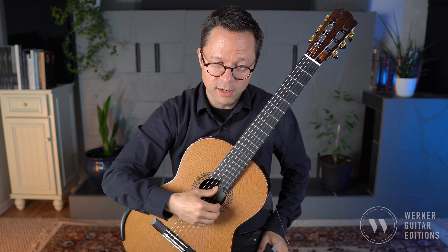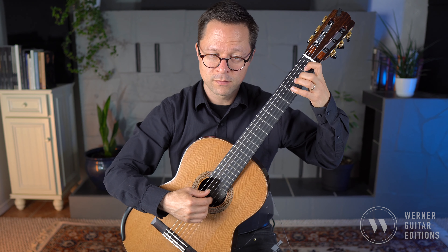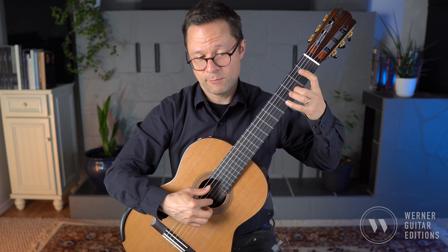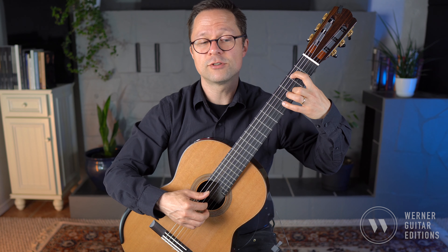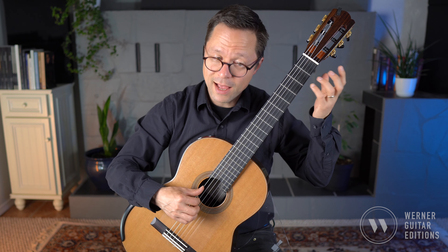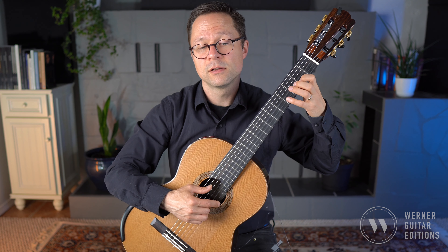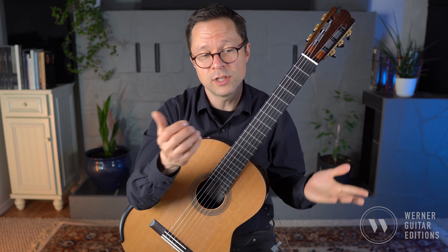That's just an ergonomic thing based on where you end on a certain note. For measure 9, where we end with i, we use the thumb to transition, then use i/m to complete the scale run, and then play the final note with the thumb so we can transition our fingers seamlessly back to the upper voice.